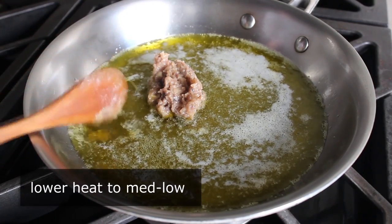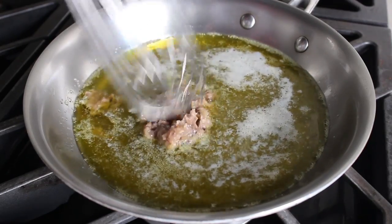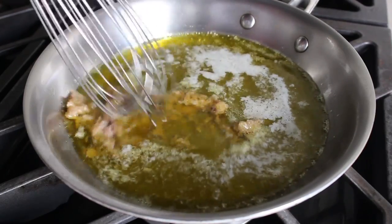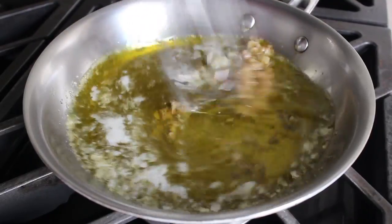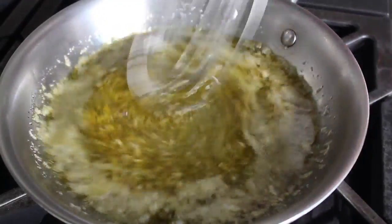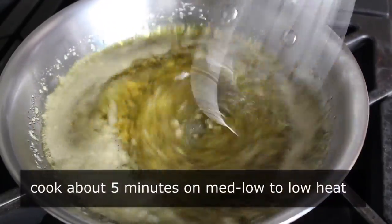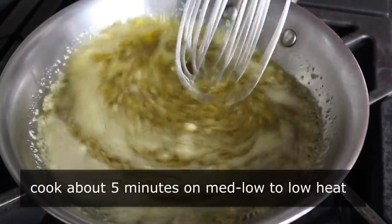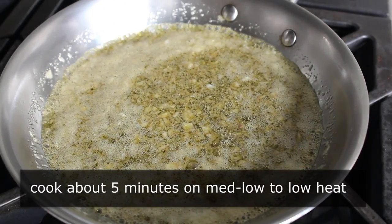Once that happens, turn the heat down to medium-low and add the garlic and anchovy mixture. Stir it in and let it cook for a bit. How long depends on who you ask — some people don't cook it at all, and other recipes have you cook it on low for 15 minutes. I like to let it cook for about five minutes somewhere between medium-low and low. That gets me the flavor profile I prefer.